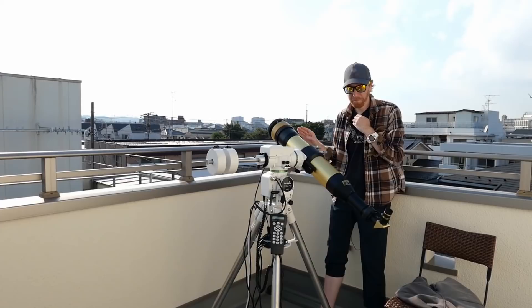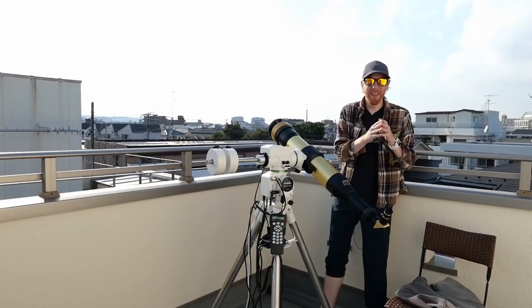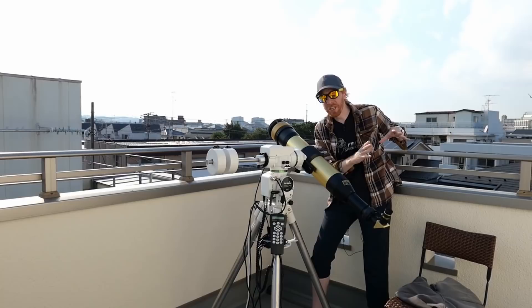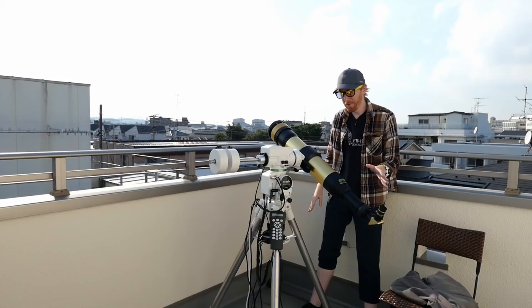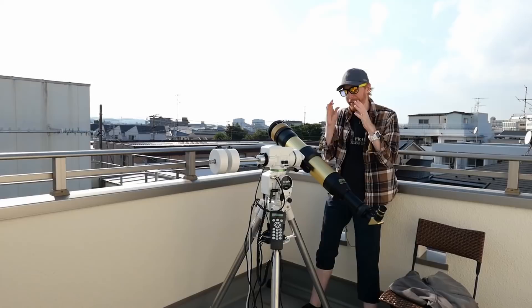White light filters work as long as you cover the whole aperture at the front objective. With that you can view the Sun in white light, which is quite awesome — you can see sunspots and eclipses. But what I think is really fun is looking at the Sun in H-alpha. Just to be clear, H-alpha for solar viewing and H-alpha for deep sky nebula imaging are two completely different things. You cannot use them interchangeably, and you should never look at the Sun without proper solar protection.